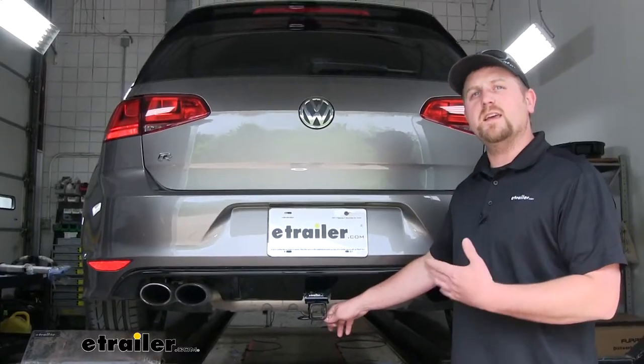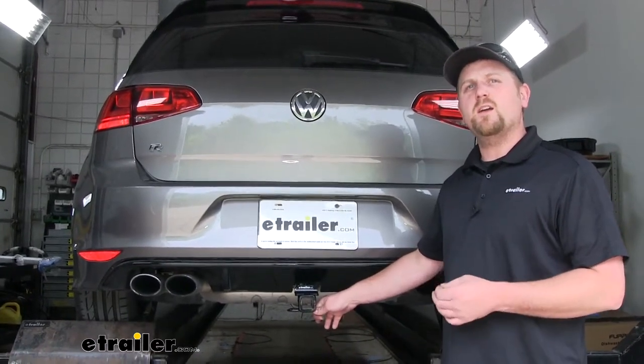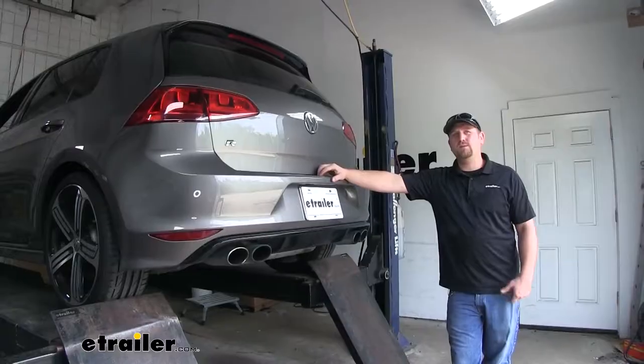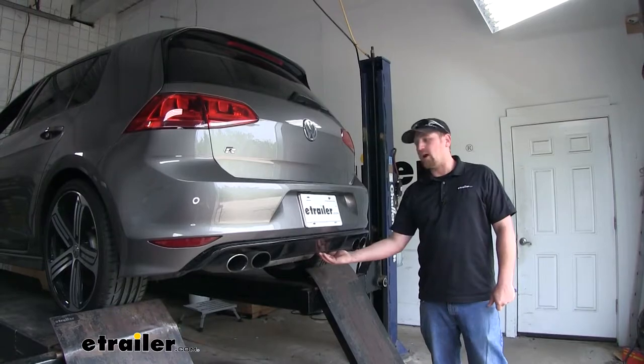Now since our hitch is hidden, the installation is going to be a little more involved, but it's really not all that difficult. Let's go ahead and do it together now. To begin our install, we're going to be working on the underside along the bottom edge of our bumper.